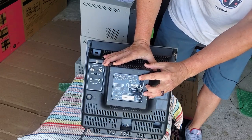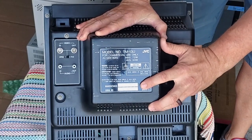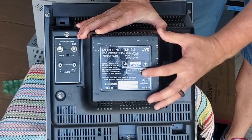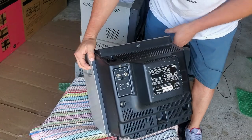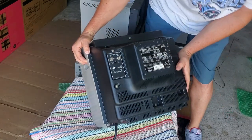This is the TM13U. It is an NTSC set from April of 1987. 60 hertz, 120 volts, maximum of 72 watts — so it still uses a good amount of power. We're going to go over the inputs and test those and everything else about this monitor.